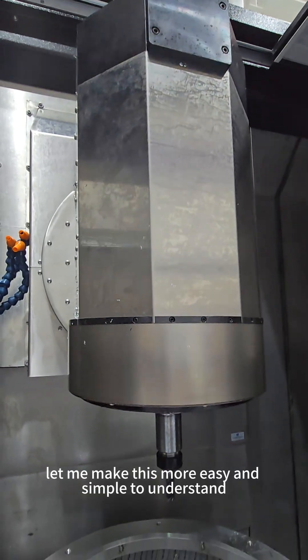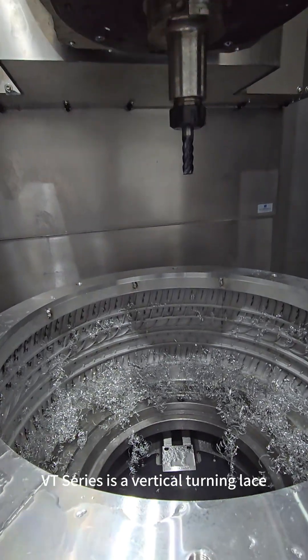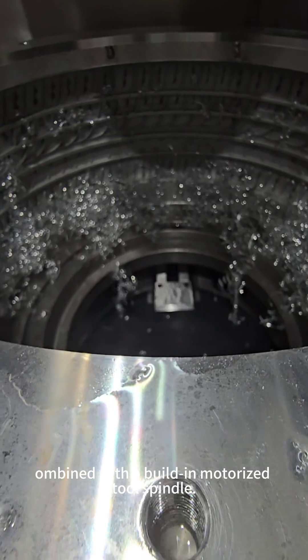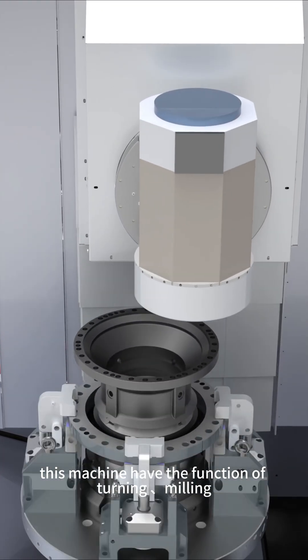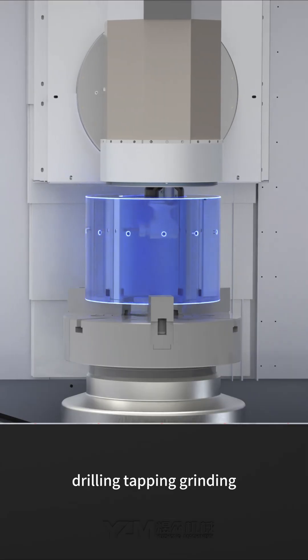Let me make this more easy and simple to understand. VT series is a vertical turning lathe combined with a built-in motorized tool spindle. This machine has the functions of turning, milling, drilling, tapping, and grinding.